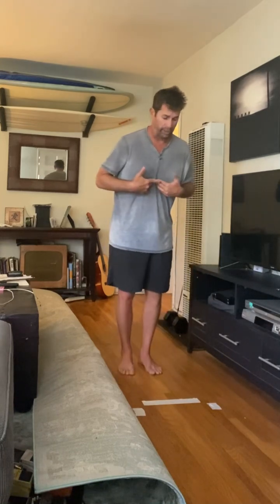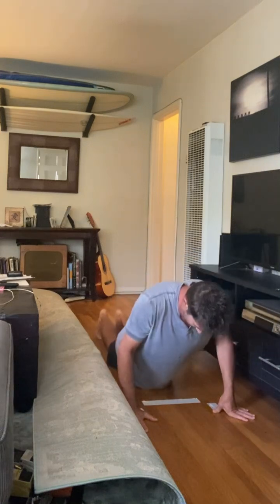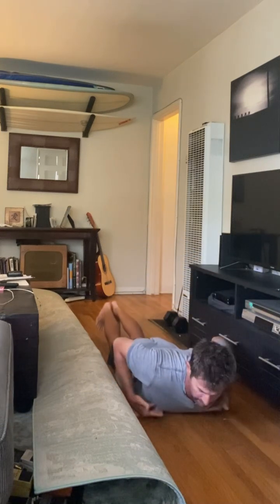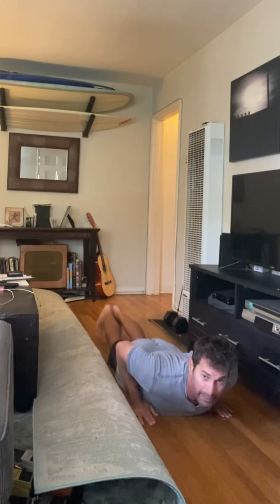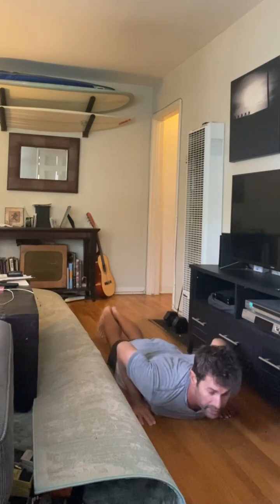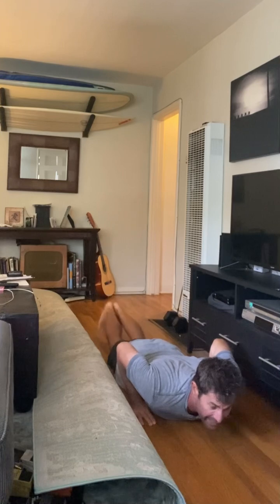I'm going to lay down on the floor as if it's the board. That tape is going right to where my sternum is. I put my hands on the tape here. From this position I have my head looking forward. I'm going to start off by doing this — notice my toes are down.